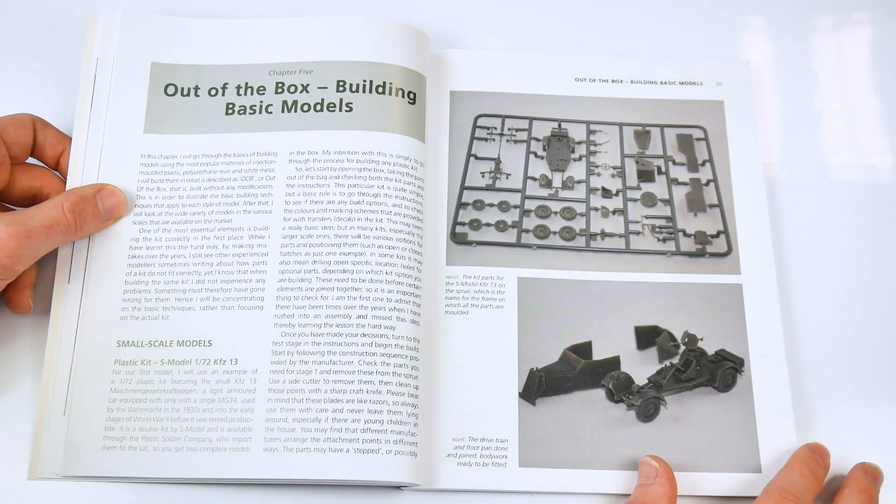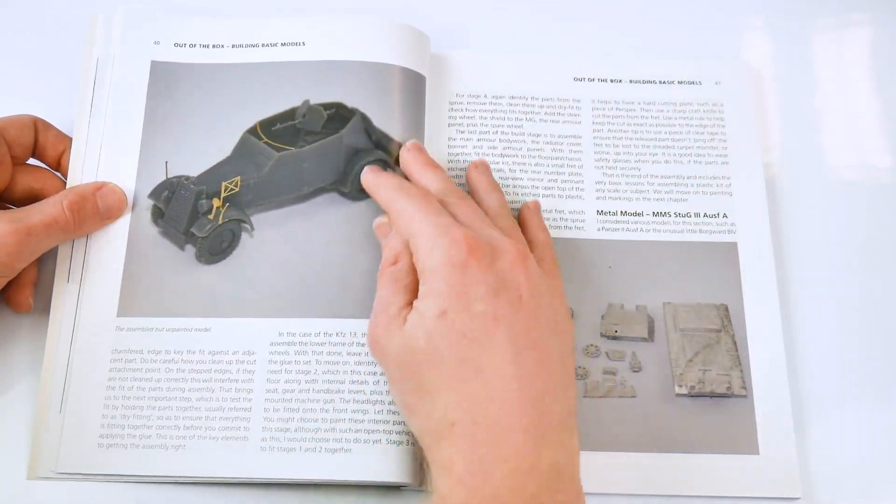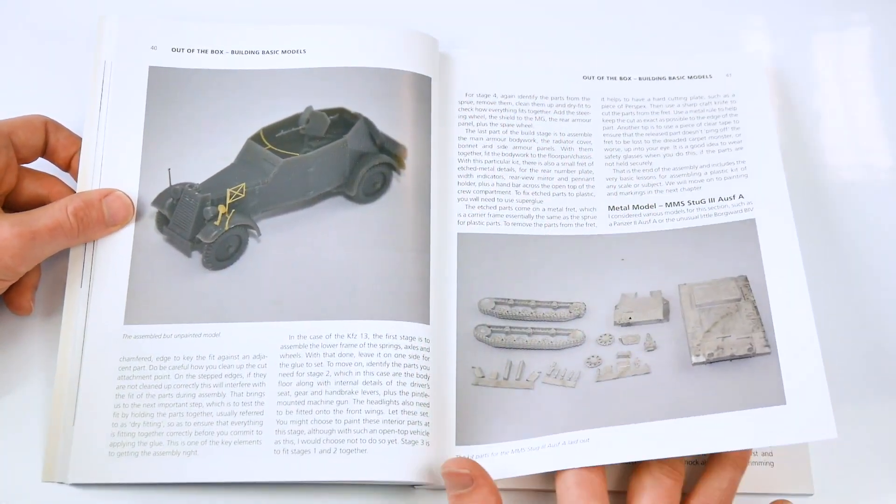The German book also takes a look at certain kits, such as the 1/72nd KFZ-13, and how to put them together to look their very best.